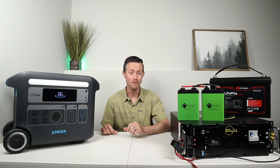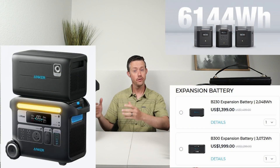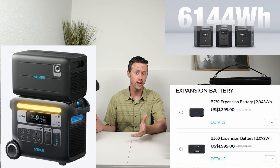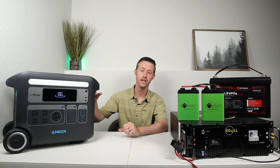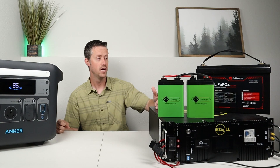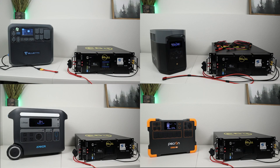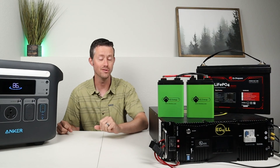Hey everybody, welcome back to a new video. I'm guessing you're here because you want to extend the runtime on your power station. Now there are power stations that have dedicated expansion batteries, but they are expensive and a lot of times they don't have any output or input ports on them, so you can only use them for one thing. Well, what if you use your own batteries? Here on the table I have a 48 volt server rack battery, a 12 volt battery, and a 24 volt battery, and I want to experiment with four popular large power stations to see how these batteries work and if you can truly extend the runtime using your own standalone batteries.